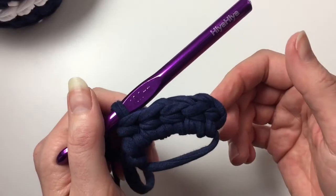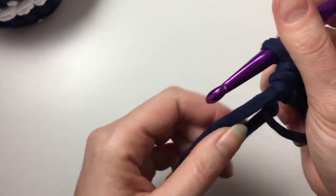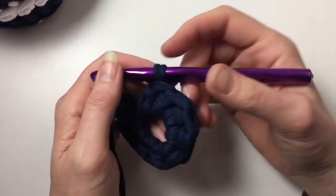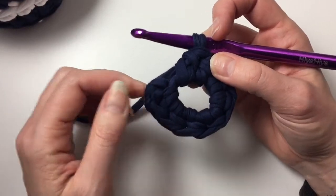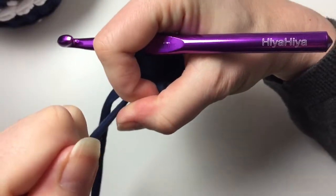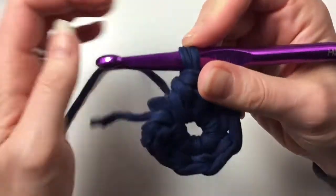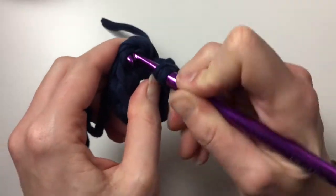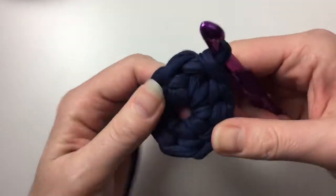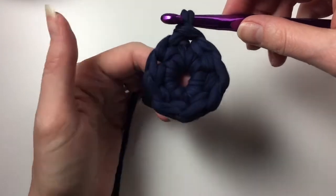So that makes one, two, three, four, five — another four to go. Okay, I've done my eight half double crochets and then the chain, so that makes nine. Now I'm going to pull my circle closed — this will require quite some strength. Now we are going to slip stitch in here to close up our circle. We have one, two, three, four, five, six, seven, eight, nine stitches — nine V's on the top.